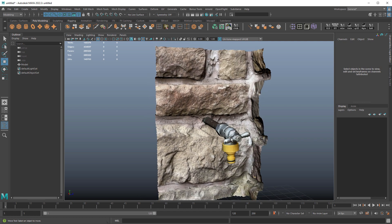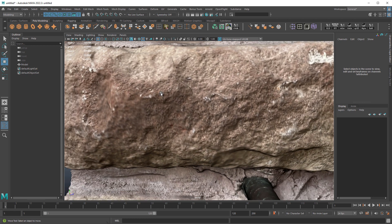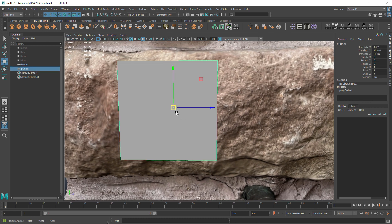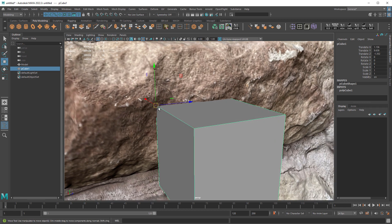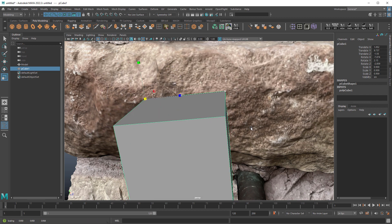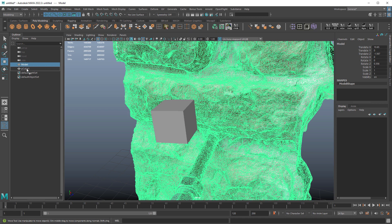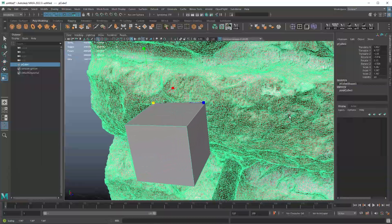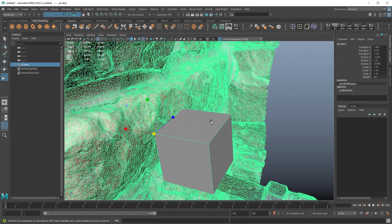Now for scale, there are a couple of things you can do — you can measure individual features. What I've done before is look at different parts, find a little white splotch here and one there, and use digital calipers to measure. Then you make a cube, snap a vertex to that corner, snap it to a white dot on the scan, and line it up to another dot. Then drop the scan inside the cube in the outliner, scale the cube to the proper measurement, and that sets it to the proper scale. When you're done, just take the model out of the cube and delete the cube.